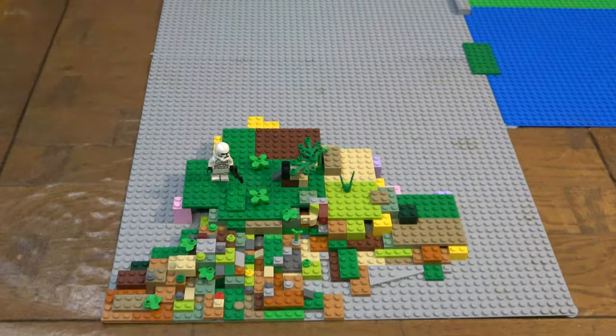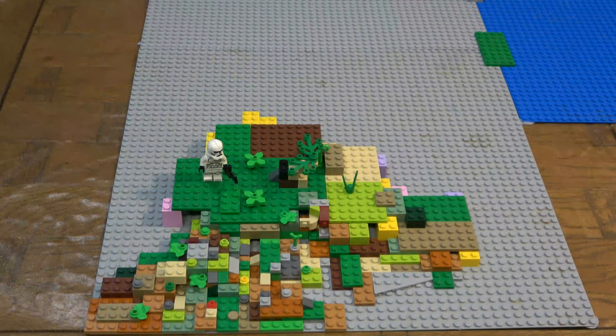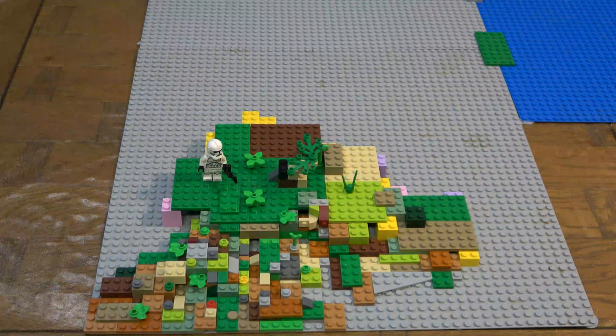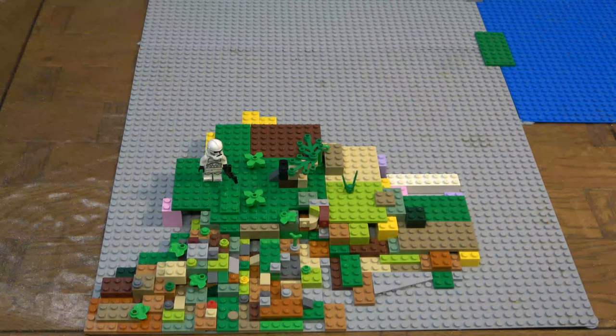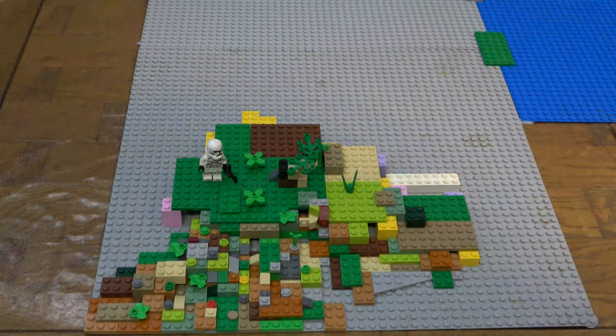Let's just get started with this. So I'm gonna probably need some plates. Let's start with some bricks. So we have our filler bricks — that's good. I'm gonna put those there. I'm gonna add some sand around here, because that's where I'm gonna add the water.